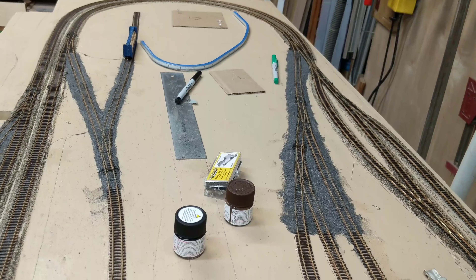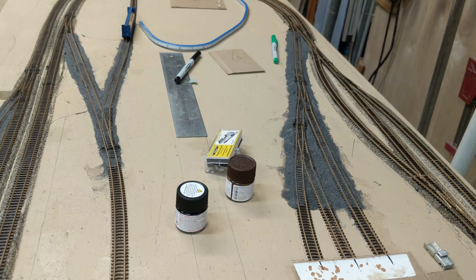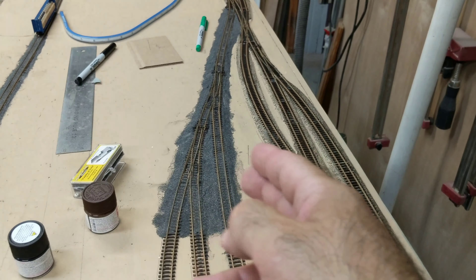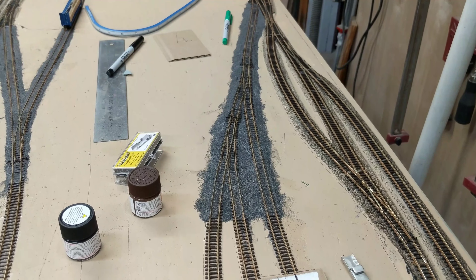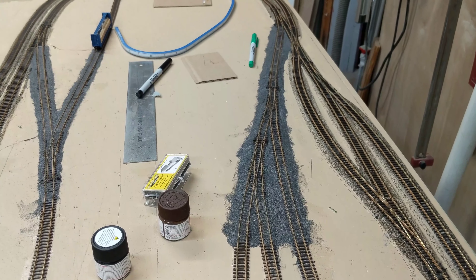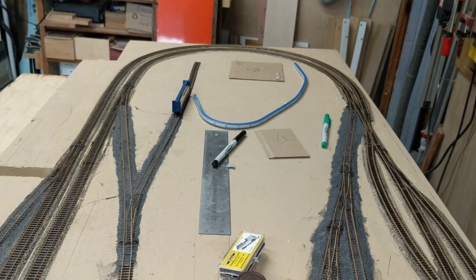I'm not really happy with the ballast right now, but that's what it is. It looks okay. Once I finish doing the rest of the stuff to it, filling in that area there, it'll look fine. I'm okay with it. I'll put some shrubs or weeds in there. These are sidings — the main line's all going to be gray. And that's really my update for now.